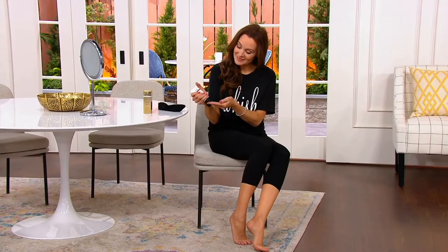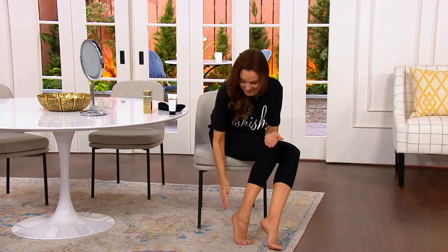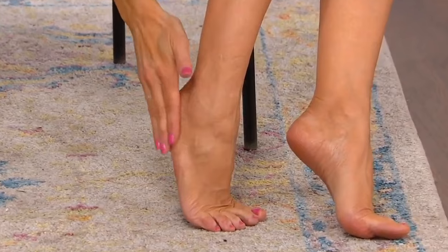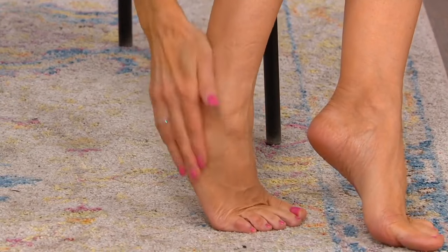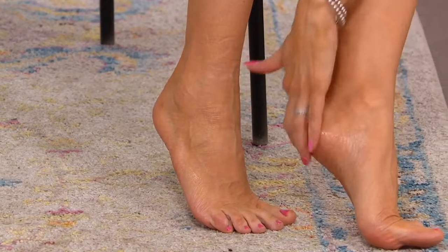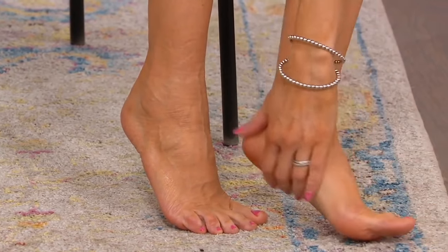It's so easy to use — let it dry for 20 seconds, put socks on if you like, and it does its magic while you sleep. And it doesn't have a physical exfoliator, so when you have those cracked, dry heels, a physical exfoliator can be really painful. This is a way to do it without that pain — all of the exfoliants work together to eat away at that dry skin.